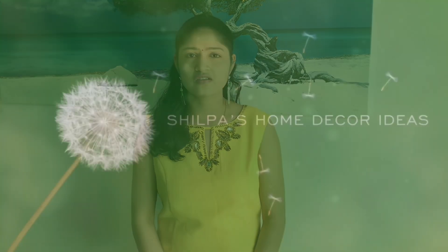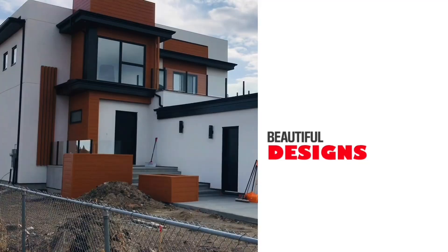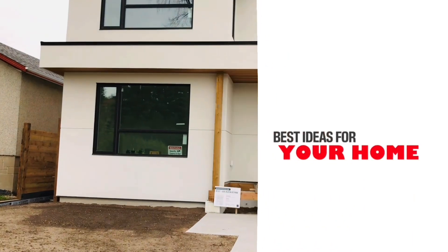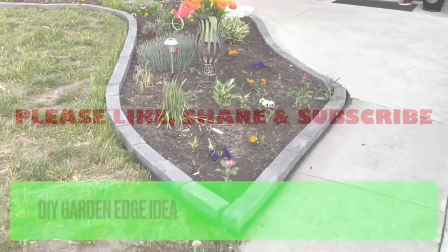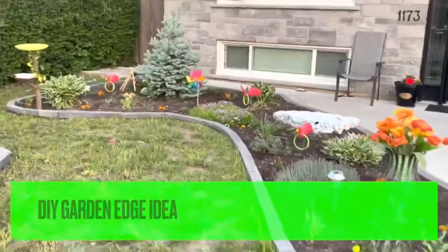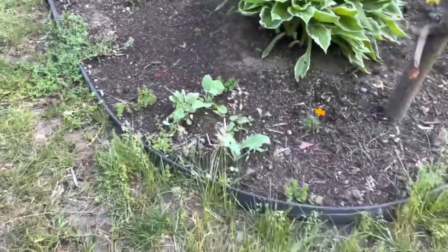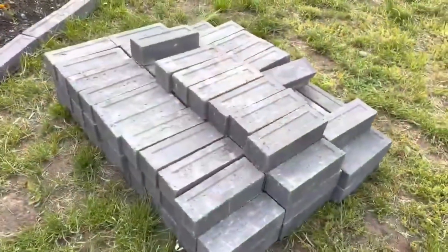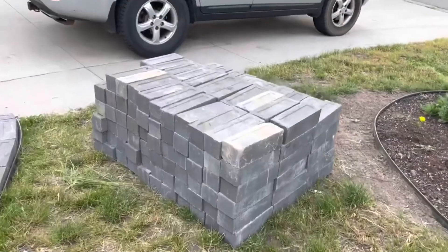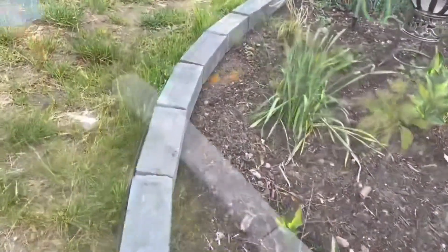Hello friends, welcome to my channel. In this video you will see a garden edge idea with bricks. Creating a garden edge with bricks is an excellent way to define spaces, keep mulch or soil in place, and enhance the overall aesthetic of your garden. Whether you are going for a simple decorative style, this guide will help you build a sturdy and attractive brick edging.